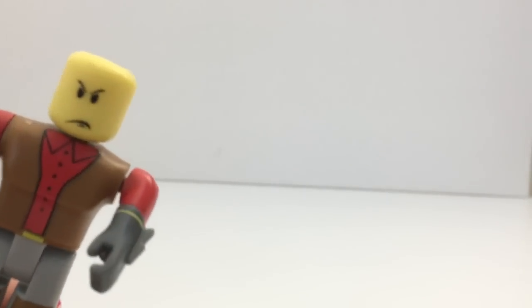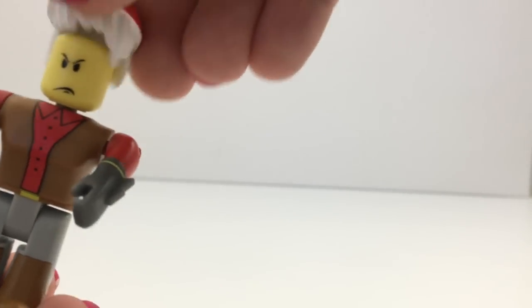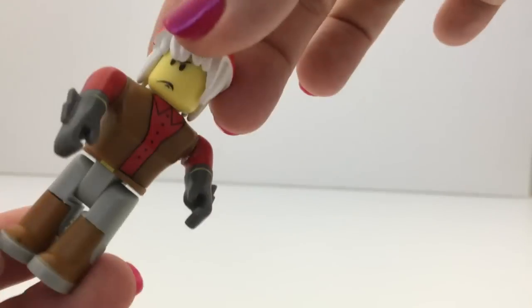The hair comes off, and this is one of the faces you can pick in game. And this is all movable.